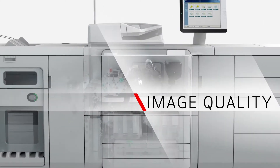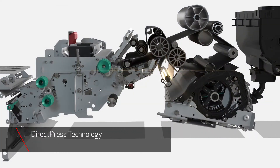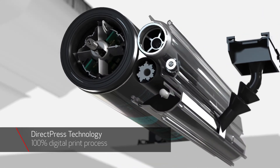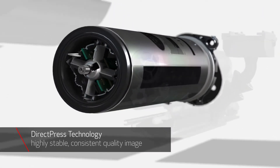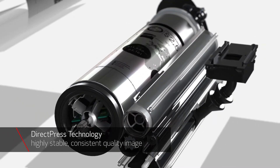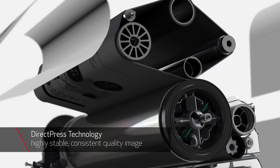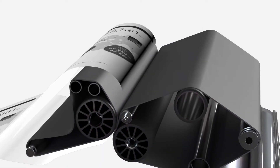The core of the VarioPrint 140 series is DirectPress technology. DirectPress offers a 100% digital imaging process where bits are directly translated into pixels. This reduces the number of steps in the imaging process and helps eliminate the variables that can affect quality over time. Because the DirectPress process is not affected by variables like light, static charge, temperature, humidity, or developer toner mixtures, it provides a highly stable, consistent quality image across jobs, machines, and time.